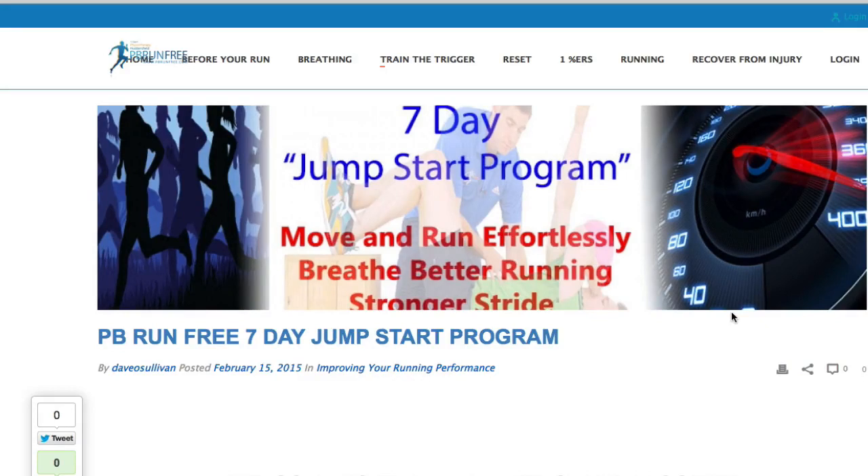Hi guys, welcome to the PB Run Free 7 Day Jump Start Program. This is a 7 day program that we have structured and played with, and what we feel now is the best movements — the order of movements to do for 7 days in order to improve your running quite dramatically.